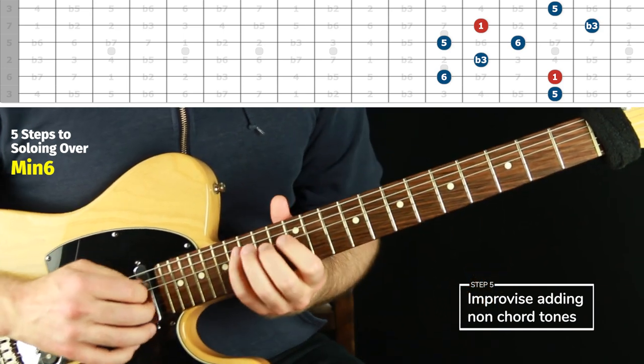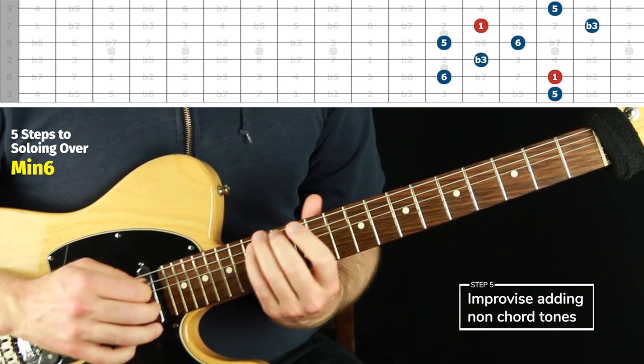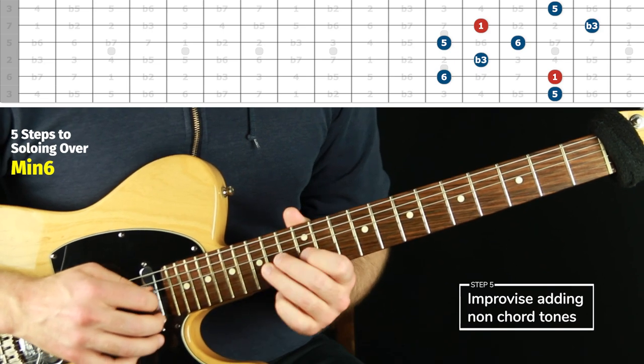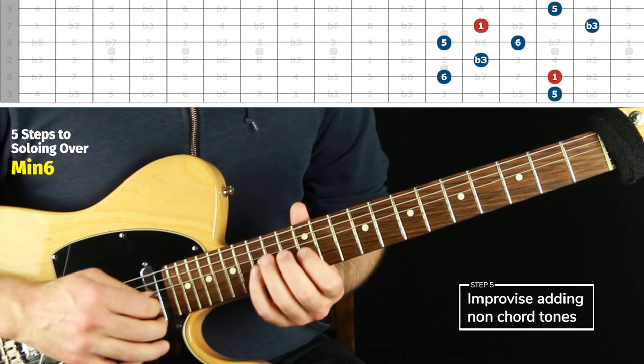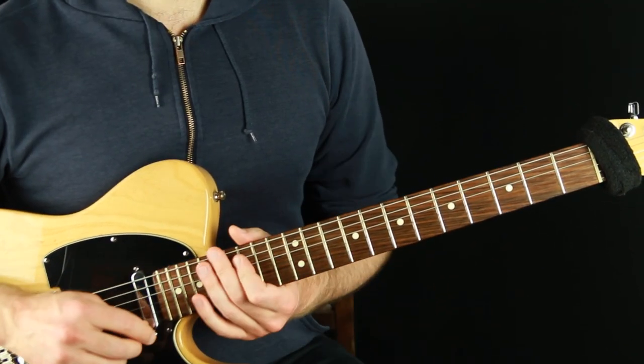That famous intro that Miles Davis did to 'Autumn Leaves' — it's in the key of G. A very famous version of 'Autumn Leaves' that Miles Davis did with Cannonball Adderley. It's just minor six: one, flat three, five, natural six, five. Really cool to know these sounds.